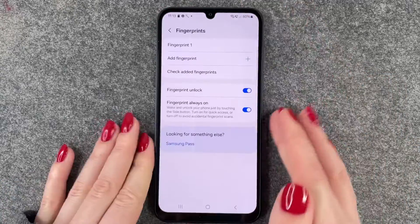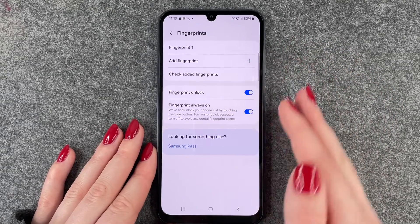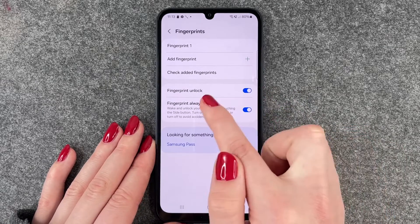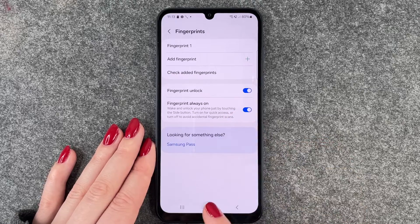We can name it, we can add a fingerprint here, and we can also check Edit Fingerprints. Now we can choose what we want to do with our fingerprint — unlock: yes, and Fingerprint Always On: yes, that's also nice.